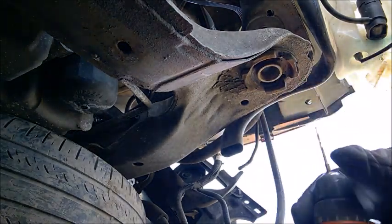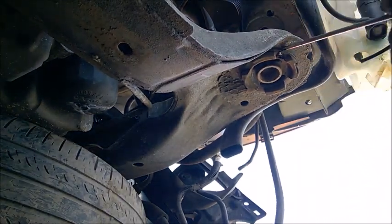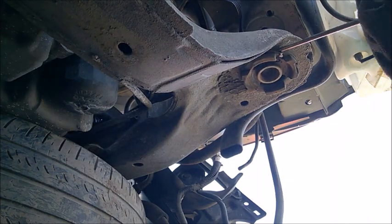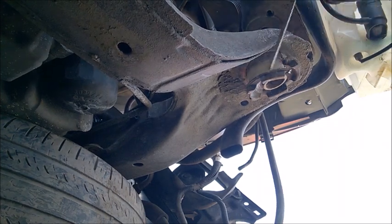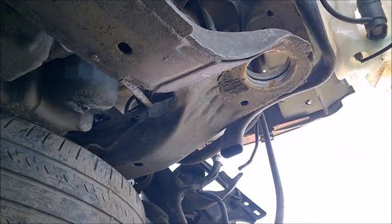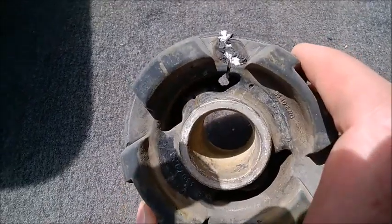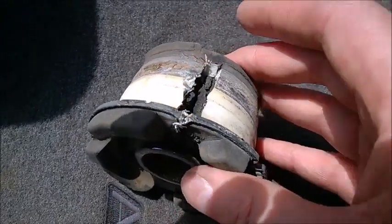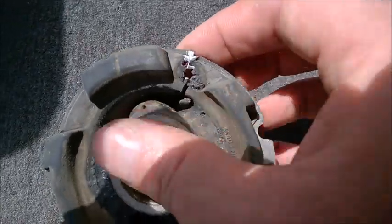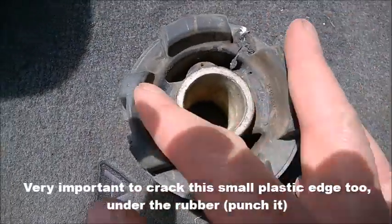It sounds like we got the plastic cut. That's the part — the plastic collar. You can see the drill just added to it. Be sure to crack it at the top too, because you want to detach it completely. Then you just pry it with the flat screwdriver, and you don't have to cut the rubber at all.